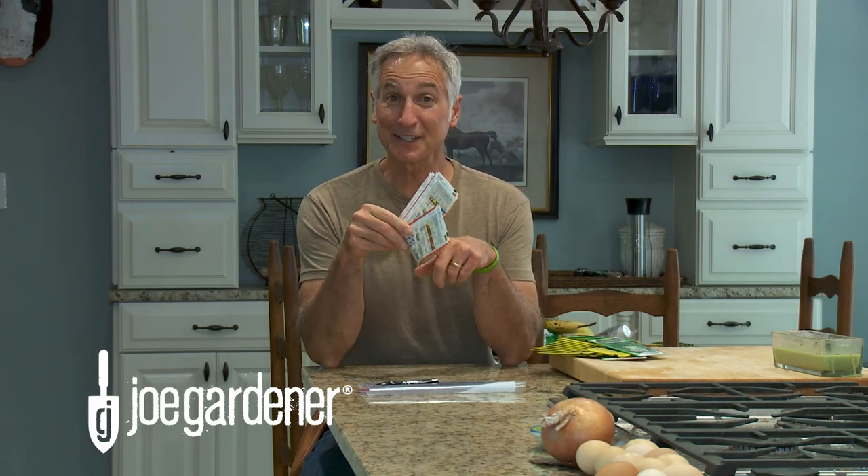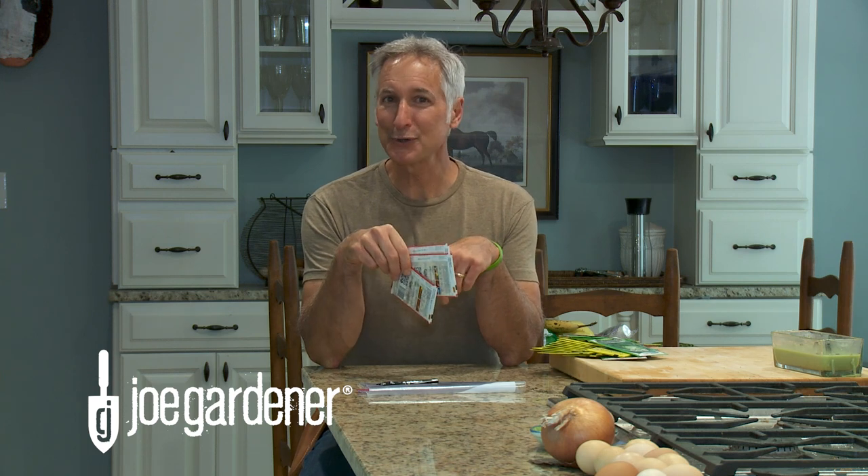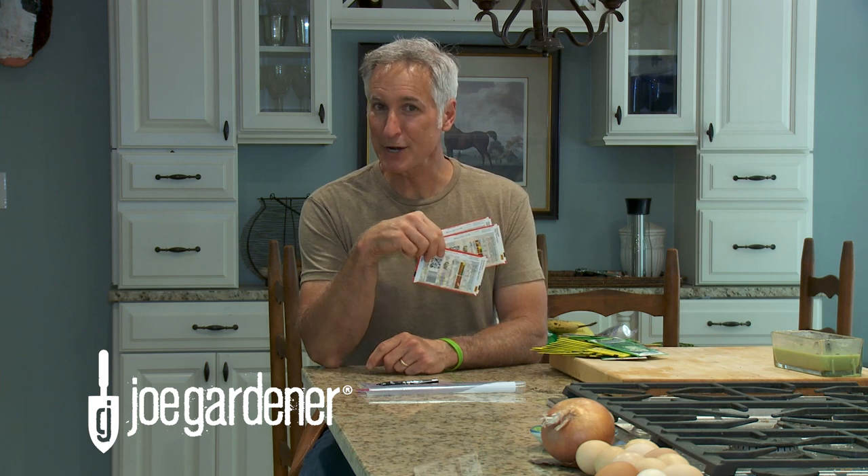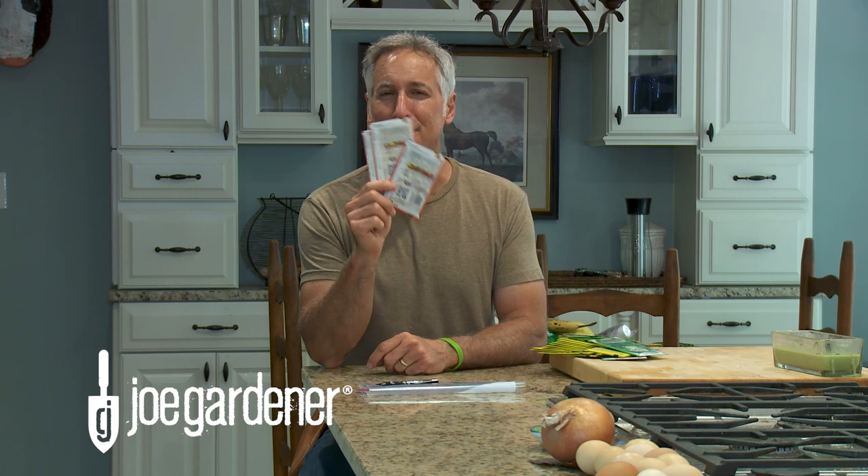How many times have you come across some old seed packs and wondered if those seeds inside are still good? Well, before you go to the time and trouble to plant those seeds in the garden to find out, I'm going to show you a super simple way to know without ever sowing that first seed in the soil.